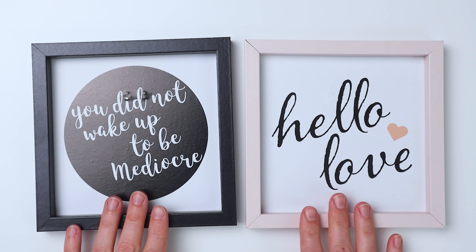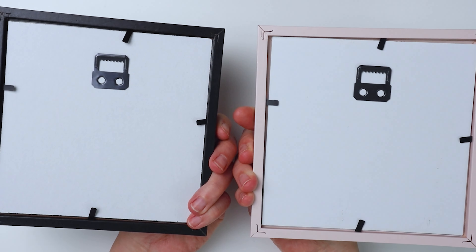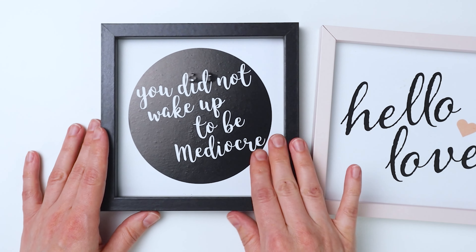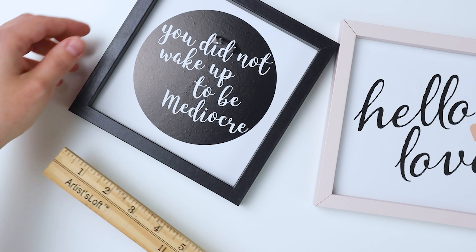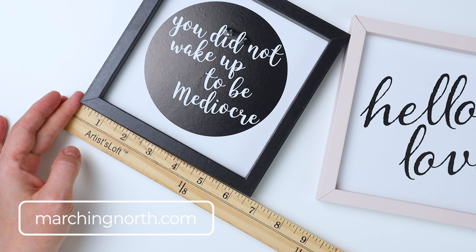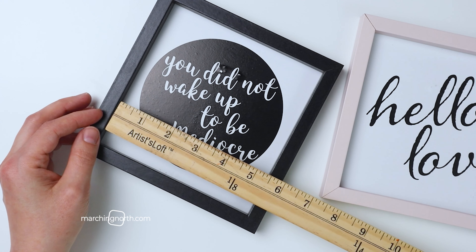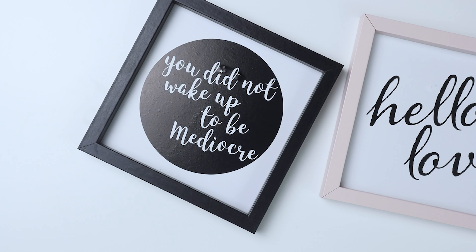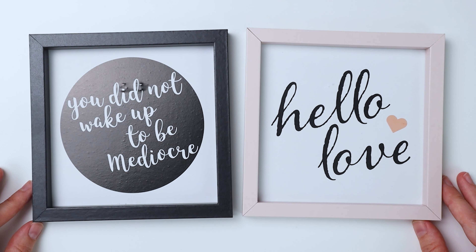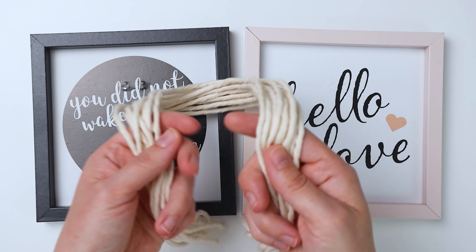I picked up these two little pieces of wall art over at the Dollar Tree. I got these last year so I'm not even sure if they're selling them anymore, but they probably have something similar. They're little square wall arts, about six and a half inches on the outside of the frames and about five and a half inches in the inner part of the frame. You can use different sizes — you'll just need to cut your dowel to fit whatever size you use.